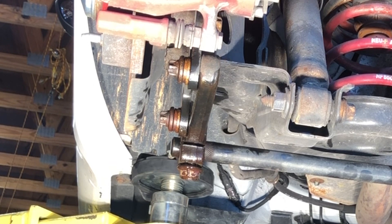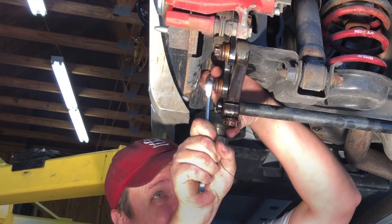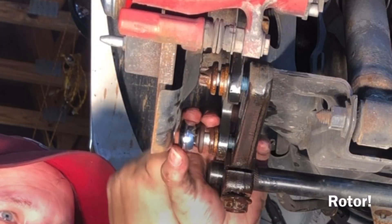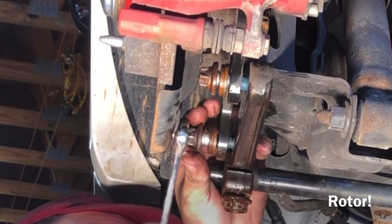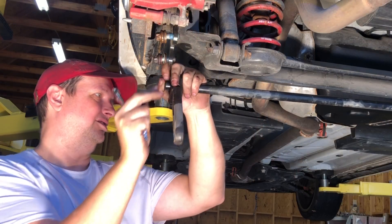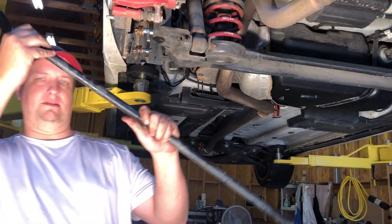Now we're going to go after the two bolts that hold the sway bar bracket on — we only have to do this on one side. The bolts are E18 external Torx, and because of the brake caliper you can't use a socket. Since I doubt even the Fiat guys have an external box-end wrench for E18, a 14 millimeter 12-point box-end wrench will work fine in its place. When you finally get the blue Loctited bolt almost all the way out, be careful not to trap your wrench between the bolt and the brake caliper. With the bolts removed, drop the bracket and pull it off the sway bar, then just persuade the sway bar out of the opposite bracket.